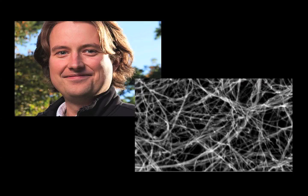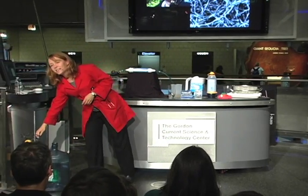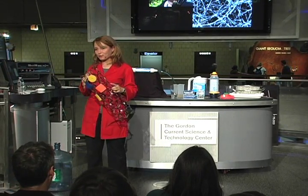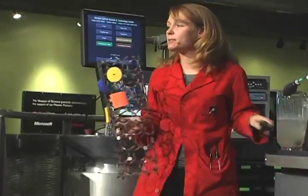Wouldn't it be great to have a self-cleaning filter? One nanotech researcher had an idea about how to do that. This is Chad Vecitas, a young researcher at Harvard University. He had an idea about how to improve carbon nanotube filters. The picture on the right is a microscope image of his filter, which closely resembles the one from Selden Technologies. But he's taking advantage of another property of carbon nanotubes: they are very good at conducting electricity. He hooks the filter up to a small power source — just a few double-A batteries.